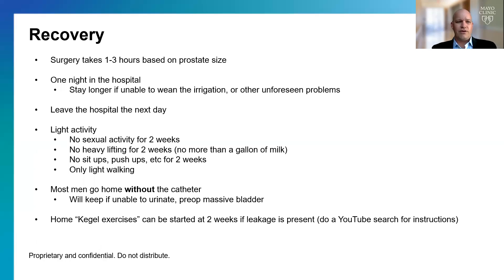For recovery, surgery takes about 1 to 3 hours based on prostate size. Usually one night in the hospital — the catheter stays in, with a constant level of irrigation going through the bladder to prevent clots from forming. In the morning we turn off the irrigation, and if the urine stays clear, we take out the catheter, make sure you can urinate, and you go home without the catheter. About 5% of patients have to stay longer or keep the catheter in longer.